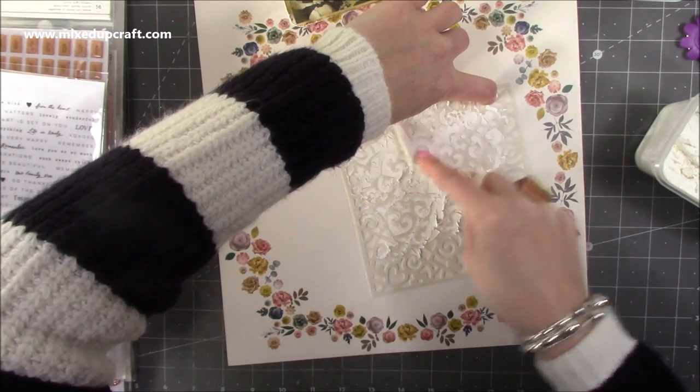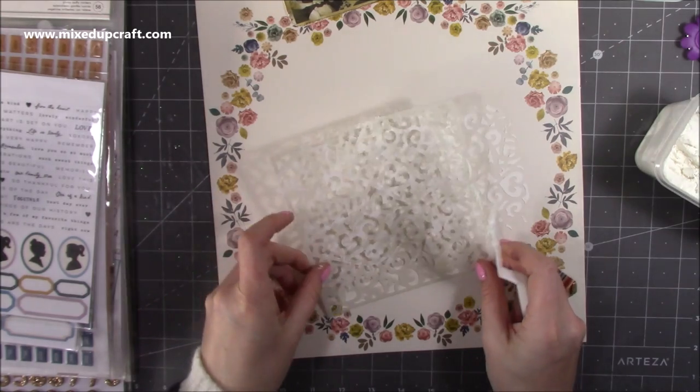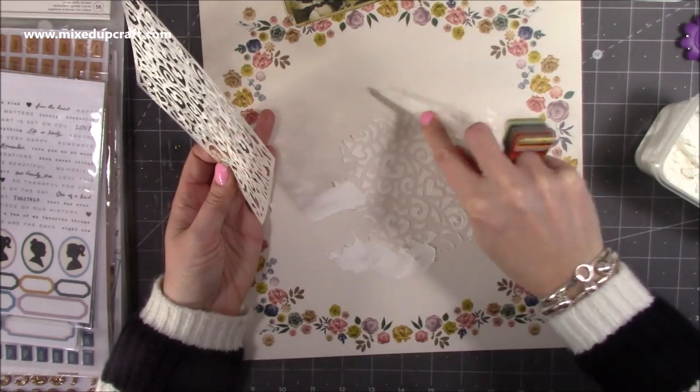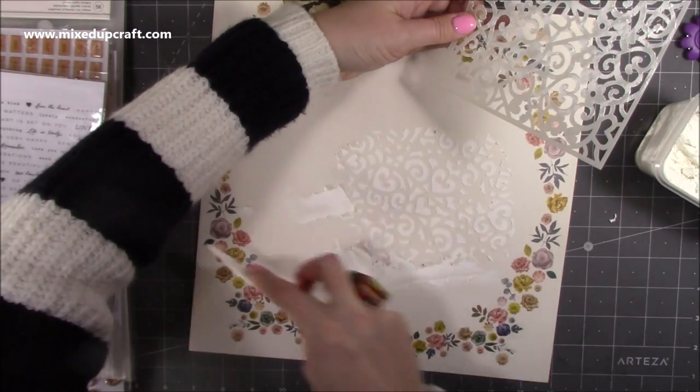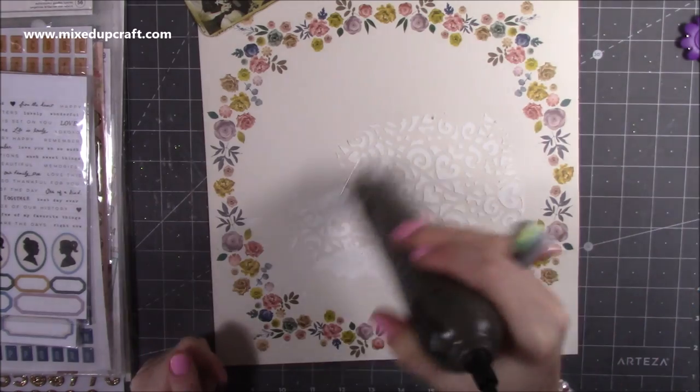I went through my stencils and pulled out a pretty swirl — I just wanted to create a little bit of depth on the background before adding the photo and everything else. I'm using some homemade embossing paste and just with my spatula, creating some texture. I'm getting that heat set now.